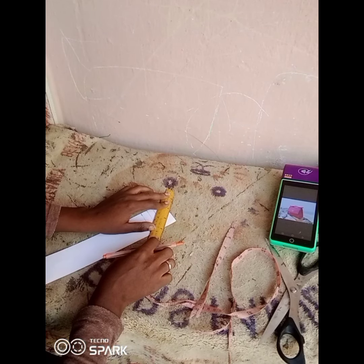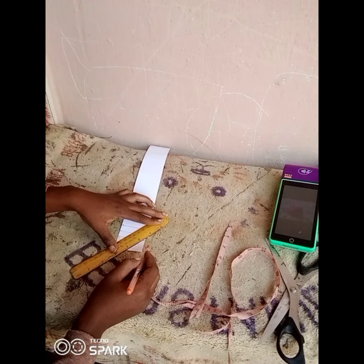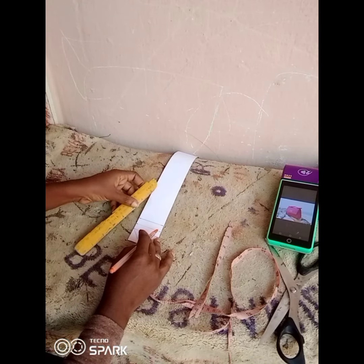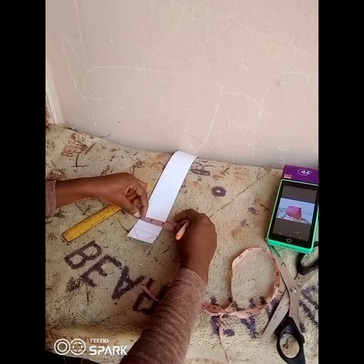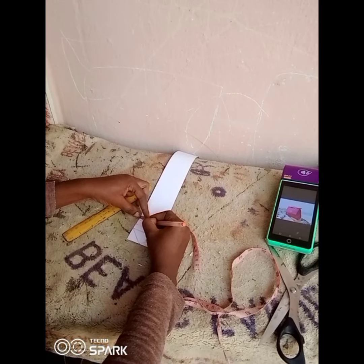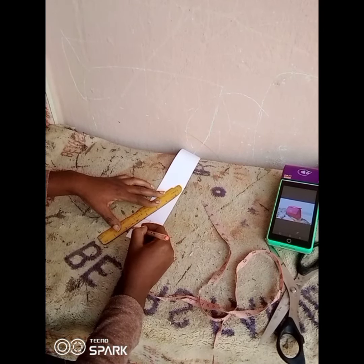Now make your slant to get to that 1 inch mark, so you get your curve — you make a slant like this. Then the next thing is to divide this other 1 inch into two, so you're going to remove half an inch on both ends. I don't know whether what I'm explaining is fully clear but you can see what I'm doing — you get half inches on both ends like this, and that is what you use to make the second slant.